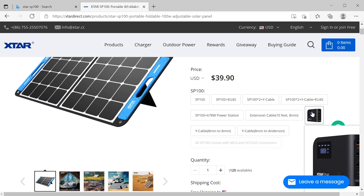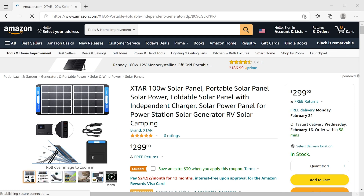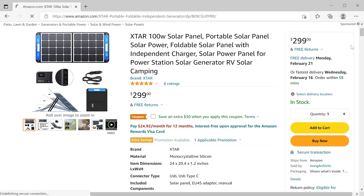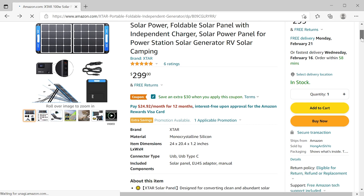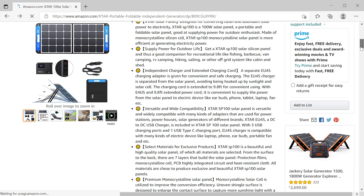Be sure to use the link in the description for additional savings just for my viewers. If you buy the panel on Amazon, there is currently a $30 off coupon you can use, and for the $270 price, you also get the EU4S USB charging station, which is a $40 value by itself.